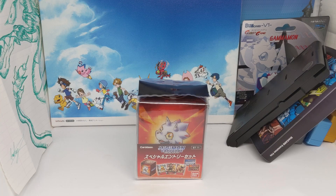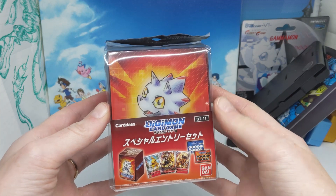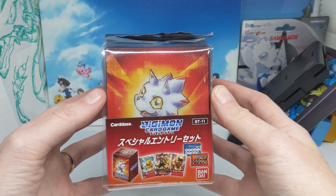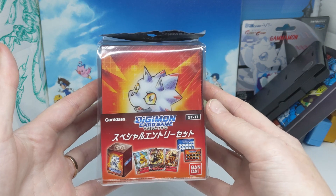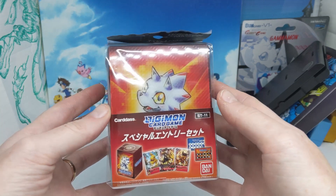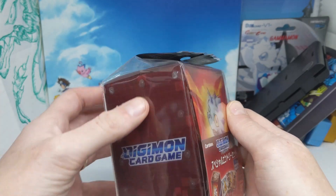Hello everyone and welcome to another Digimon card game video. This time we're going to be taking a look at the special entry starter deck set, which features the cutest art of Gammon I've probably ever seen — and that says a lot because every art of Gammon is cute. I would imagine this starter deck is even more of a starter deck than the others, probably aiming to get people who are watching Ghost Game into the card game.